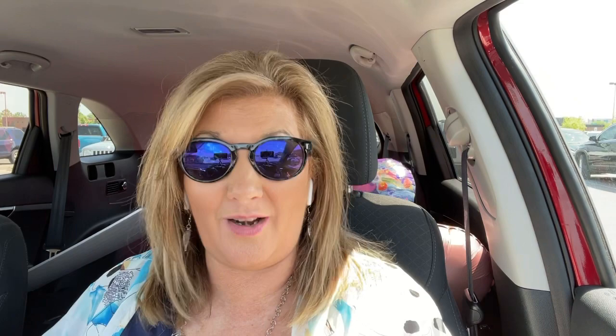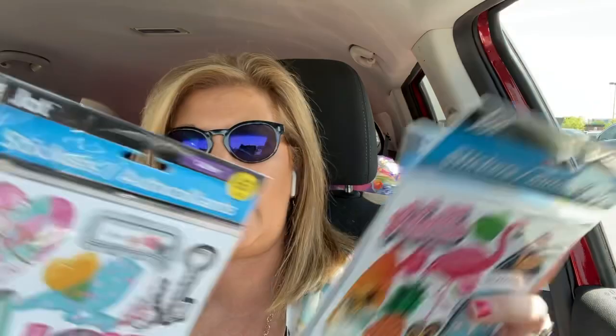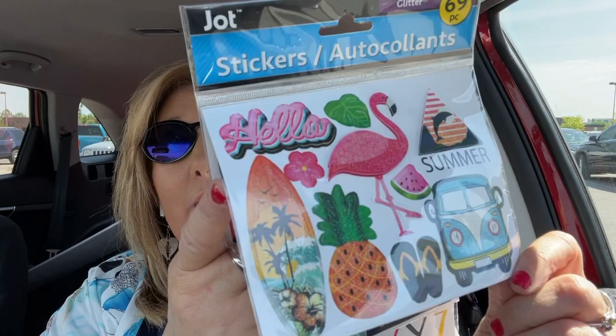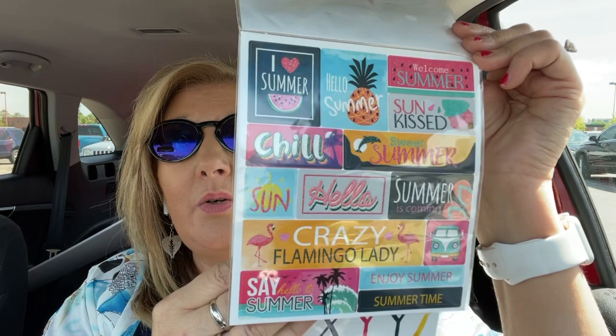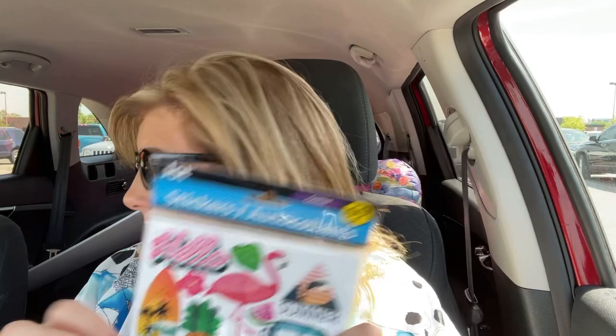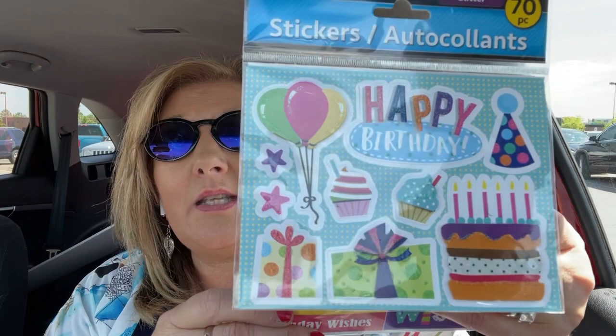If you like stickers and are looking for some cute ones you haven't seen before, check them out. I did find three more sets — these ones have like 60 stickers. These are cute ones for summer: there's a little Volkswagen, a cute flamingo, a surfboard — look at the color! There's also a crazy flamingo lady, and alphabet stickers in the same colors to go with it. They also have these happy birthday ones. Aren't these cute? Really, really cute.